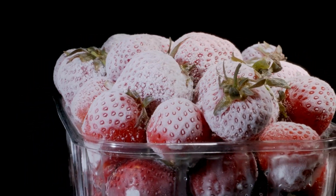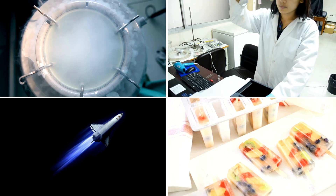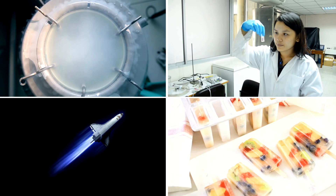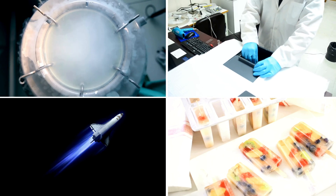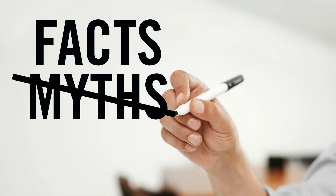As you can see, Dewar flasks have a wide range of applications that extend far beyond what you might expect. From your everyday coffee thermos to the cutting edge of scientific research and space exploration, these flasks are an essential tool in many fields.